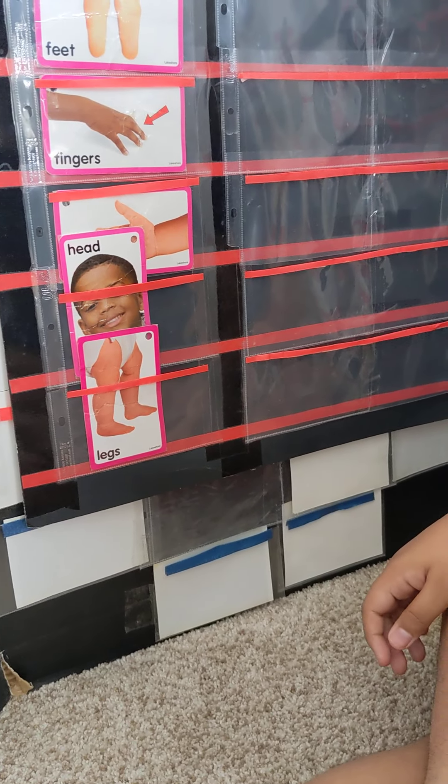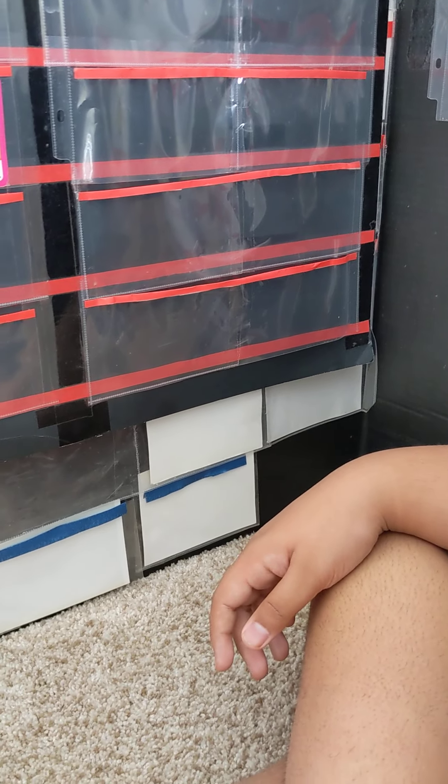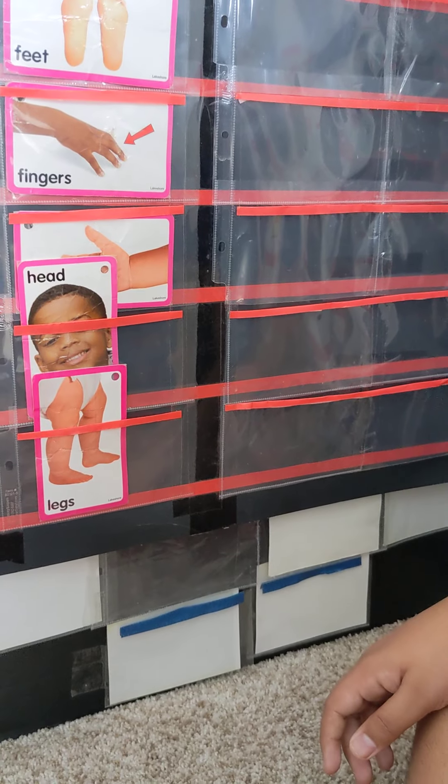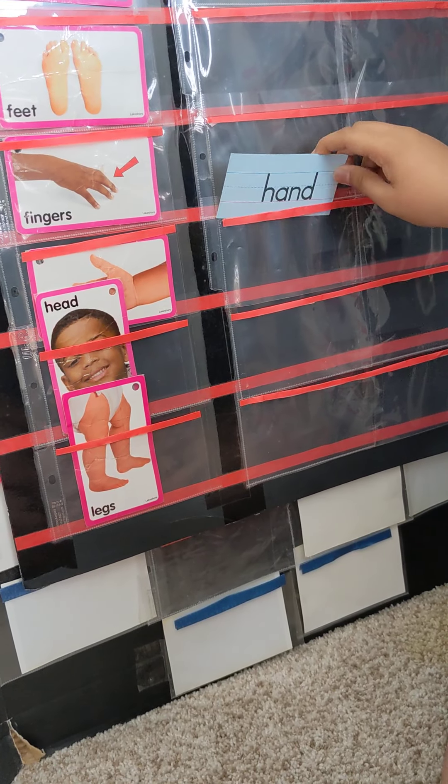Now let's match the name of the body parts. Yes, okay, let's see. Can you match hand? Where's your hand? Where's the hand? Yes. Good job.